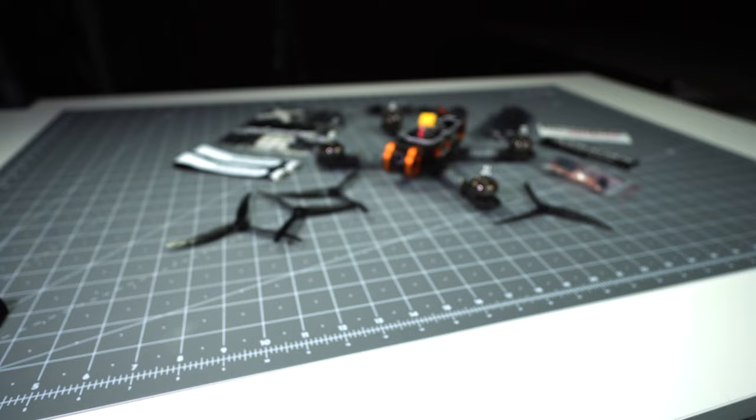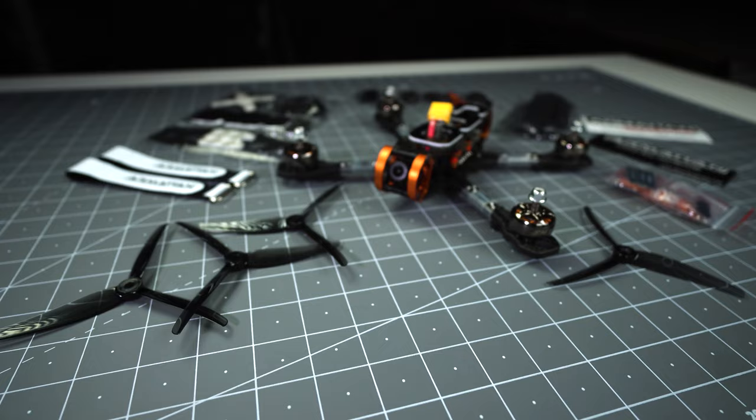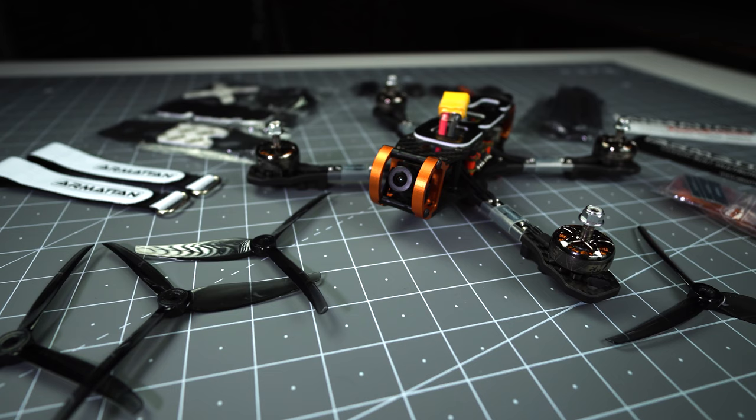It's been quite some time since the last Armatin frame release, but today we can finally have a look at the Beaver, which has been teased on social media for way too long. We're going to take a look at the frame kit and the RTF version which is going to be sold on the Armatin website.